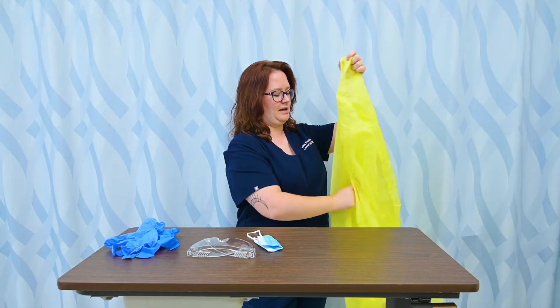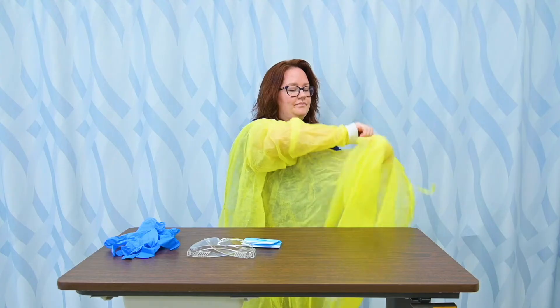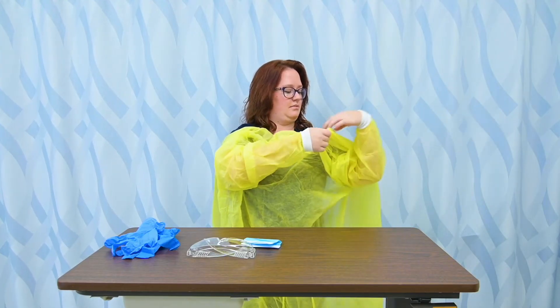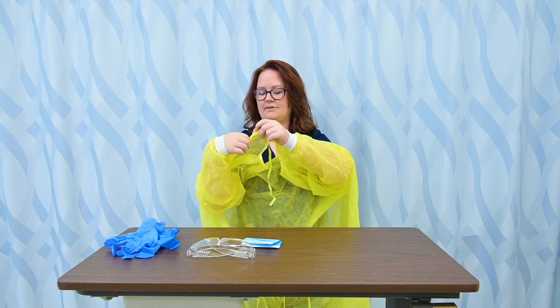I'm going to go ahead and slip my arms in and find my ties. This of course should be done before you enter your patient's room — if my patient is on any type of precautions, I need to be safe before I enter their space. I'm going to tie it in a bow, and then there are front ties as well to tie it around your waist.